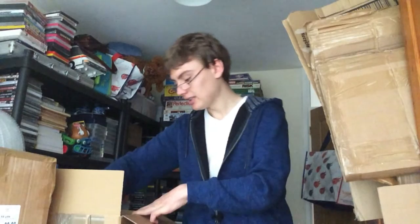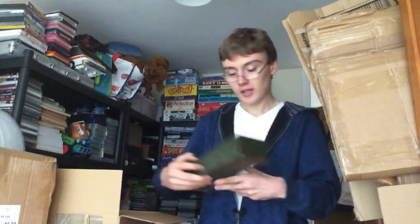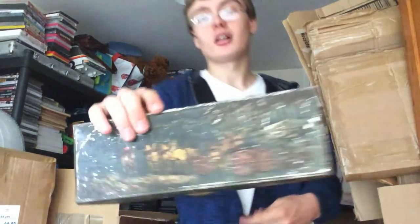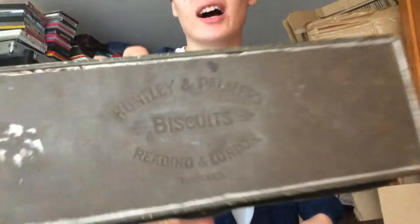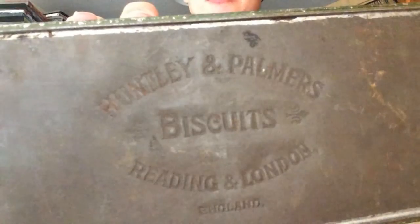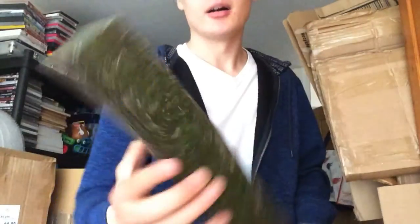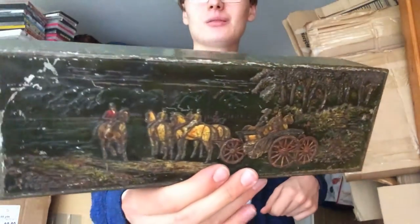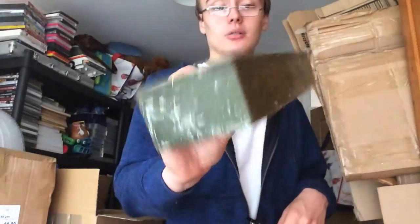This one I do know the price of. It's a Huntley and Palmer's biscuits tin — Reading and London, England on the bottom. It's a bit worn and quite dark. I'm not sure whether it was meant to be lighter than that, but yeah, there might be some money in it.